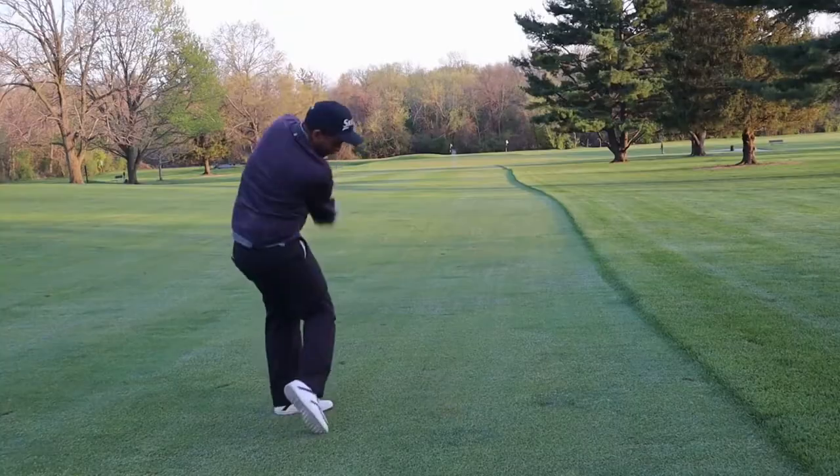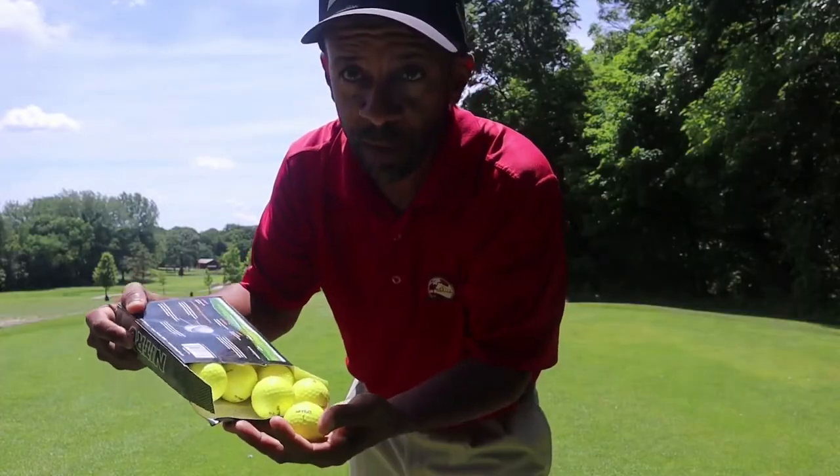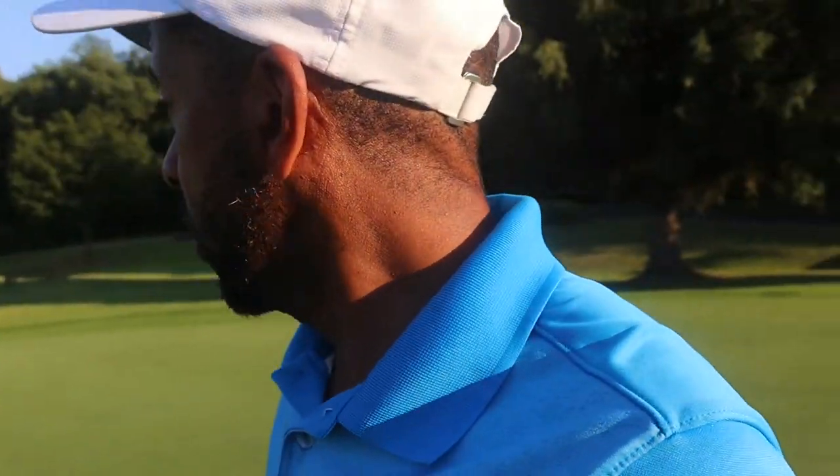Playing 200 yards out, firm conditions, 190 to the pin — I hit a 5 hybrid and left it a bit right, maybe short. I should mention I was working on shots on the Skytrak with my 4 hybrid and left it in the garage. Normally from 190 I'd hit the 4 hybrid, but the ground is firm and I'm actually past pin high. That's one point for the Cut Gray.